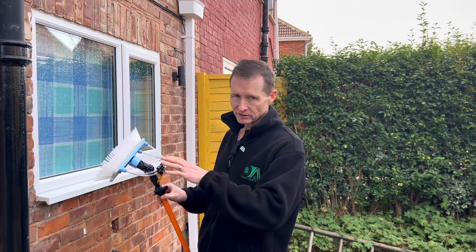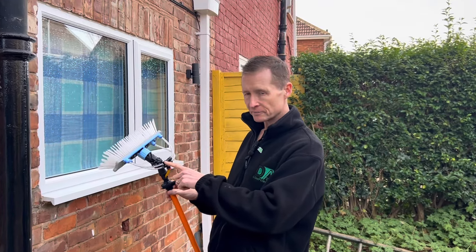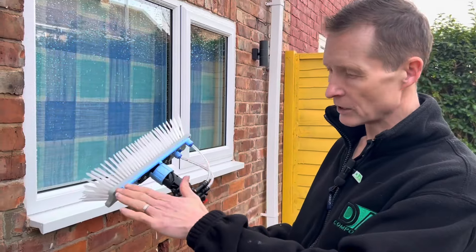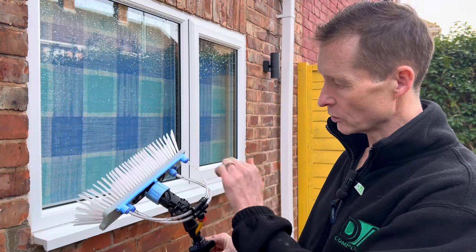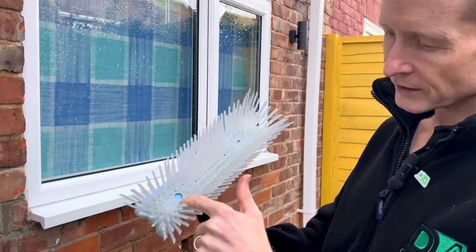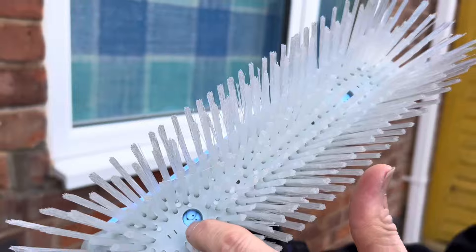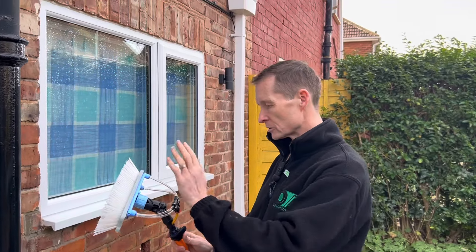What we've got set up here is just slightly different - we've actually got a four-way connector here now. So in theory, you could physically have the over-rinse bar working, and also you can have the pushing jets working as well, which is the V-jet. The V-jet has actually got four holes in, so in theory you've got eight jets coming out inside the brush, and then you've got the rinse bar over the top as well.